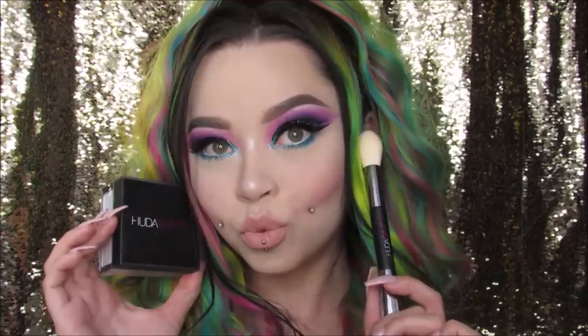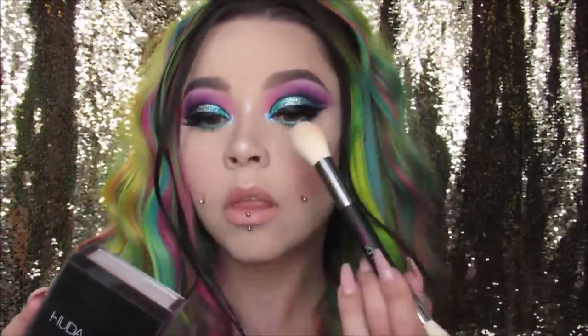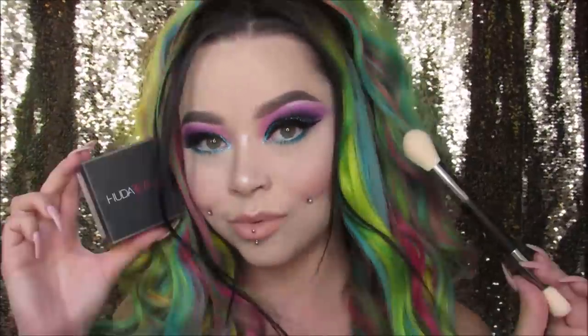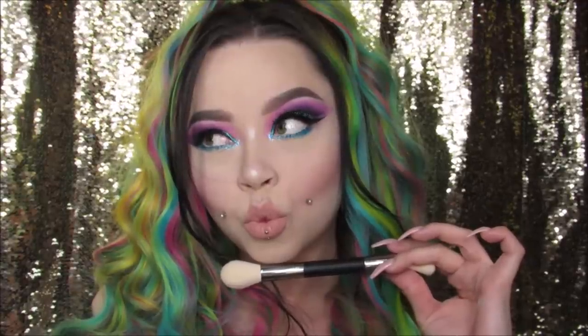Hi everyone! Welcome back to my channel! Today we are doing a full face tutorial, and I really wanted to try out these new Huda Easy Bake powders, so we're also doing that in this video. I'm going to show you how to get this colorful look right here. My wig is from Powder Room Wigs and I've already done my eyebrows, prepped my skin, and put my eyeshadow primer on, so we're about to jump right into it.